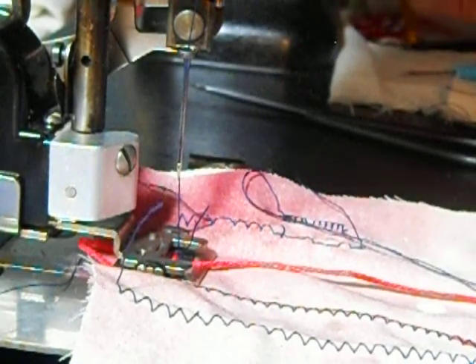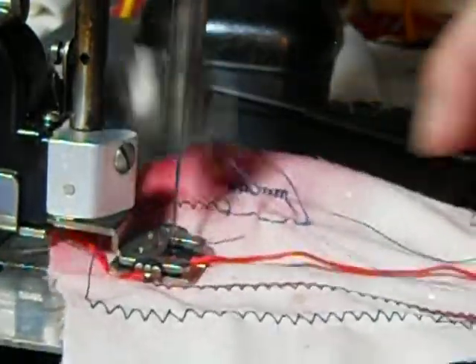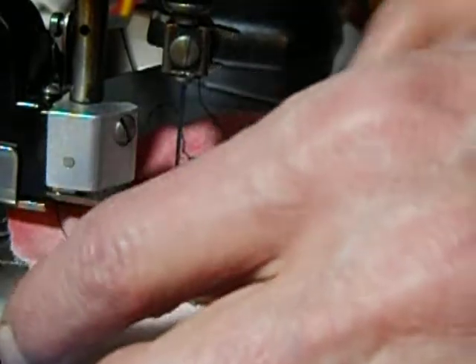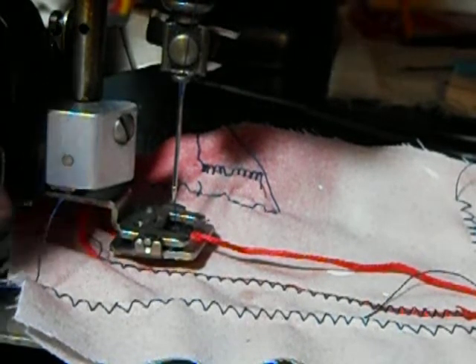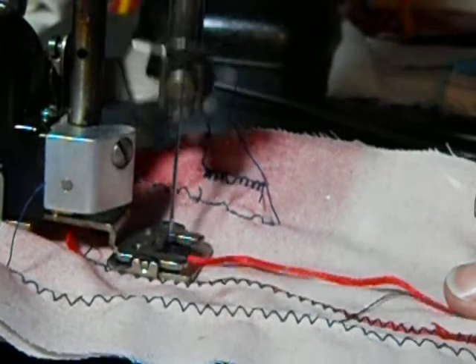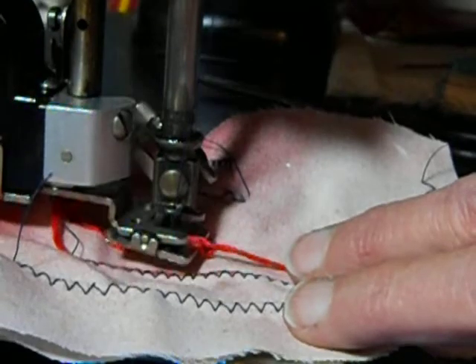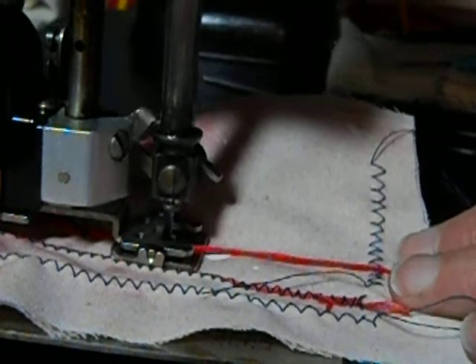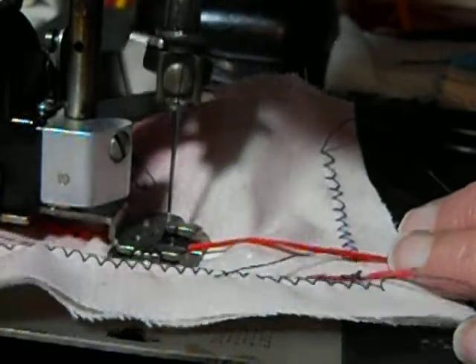I'm going to put the stitch length at six. And see — it's off, it's not wide enough. So you do want to have it at three and have it be wider than the cord. Once you know it... I'm not sure if the floss became separated. Let's try it again. I'm trying to think what I could have changed — it's almost hitting the cord — but I think it's just the way I had it positioned.